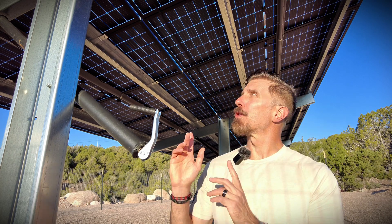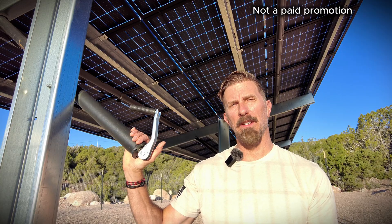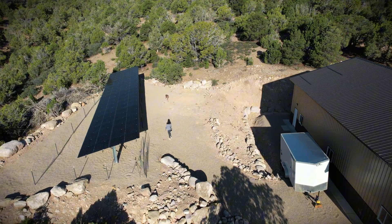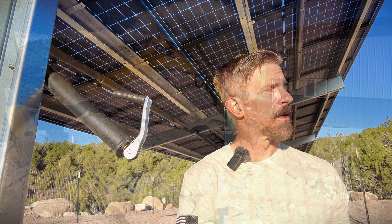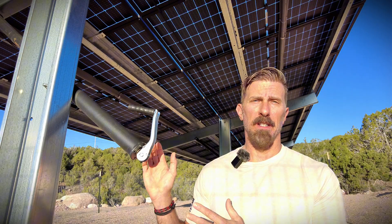To get maximum efficiency out of our solar array, we went with this seasonally adjustable ground mount rack system from Sinclair Designs. I'm going to show you how we installed this into the side of this steep slope at our homestead here in southern Utah. I'll also show you how we trenched underground to get the wiring over to the barn where our batteries and inverters are, and at the end I'll show you how we actually adjust it.